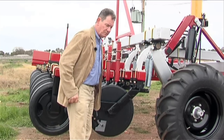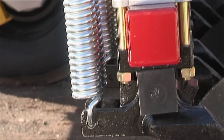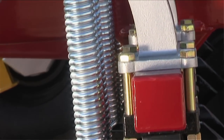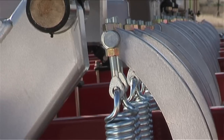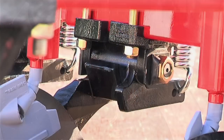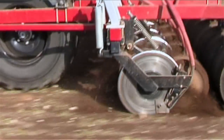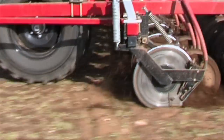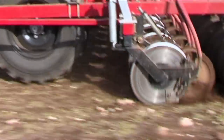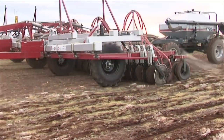We've got large discs which help to roll over rocks, stumps, and logs. But there will come a time when you're going to meet an immovable object, and we need this to trip. We've got a two-inch trip here, and the whole lot will trip against this spring. But the rest of the discs will still operate properly — they'll put the seed in the soil at whatever depth you're planting at — and just the one that encounters the obstacle will trip.